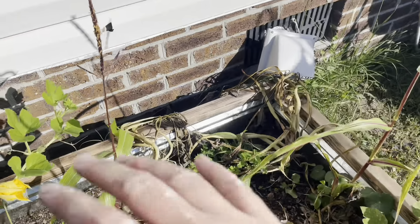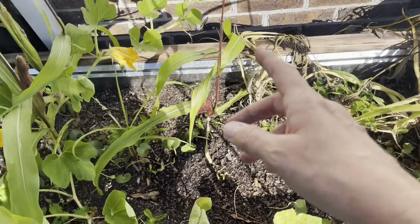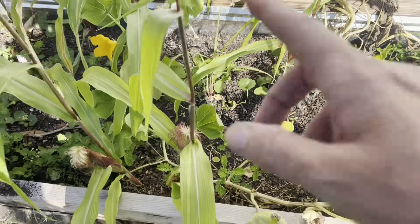I had some zucchini and got tons of zucchini from it. Now I think it's done. The pumpkin looks good, but there's still no pumpkin on it yet.